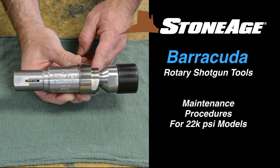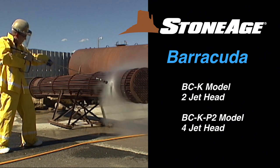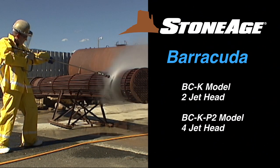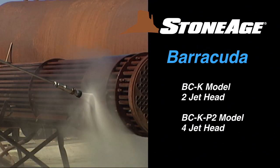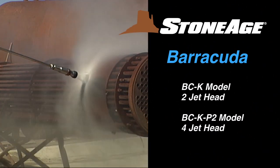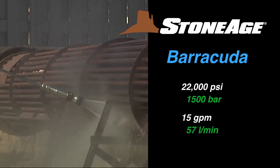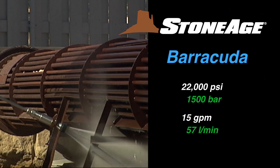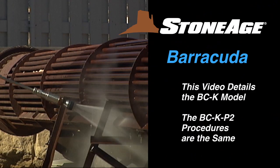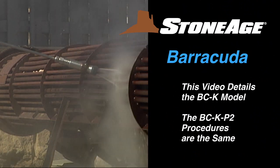In this exercise, we will cover the maintenance procedures for our 22,000 Barracuda rotary shotgun tools. We offer two different 22,000 Barracuda models. They are identical in their technical specifications, with the only difference being the BCK model features a 2-jet head, while the BCK P2 has a 4-jet head. Both are pressure rated up to 22,000 psi, with flows up to 15 gallons per minute. Today we'll tackle the BCK model; however, the maintenance procedures are the same for both models.